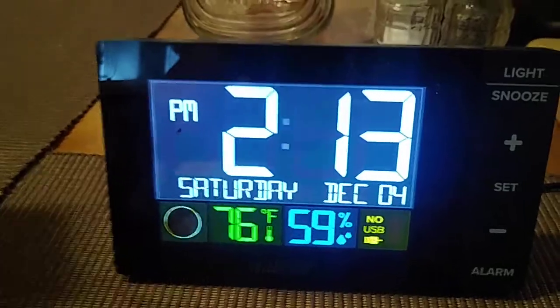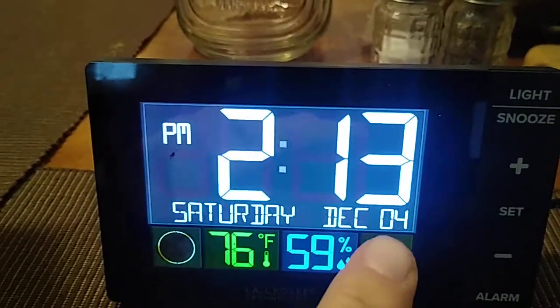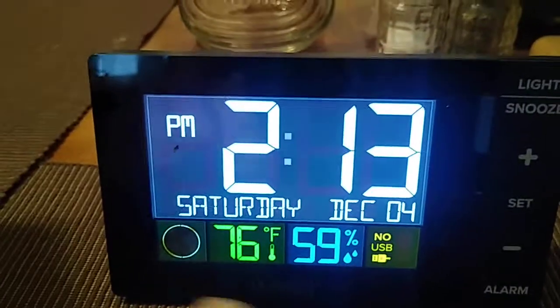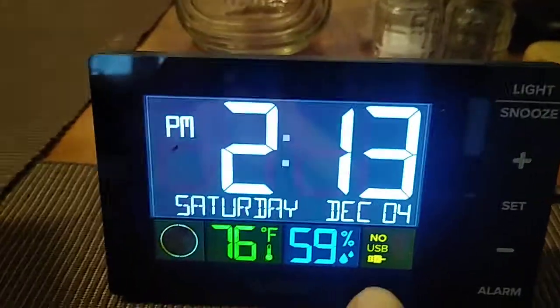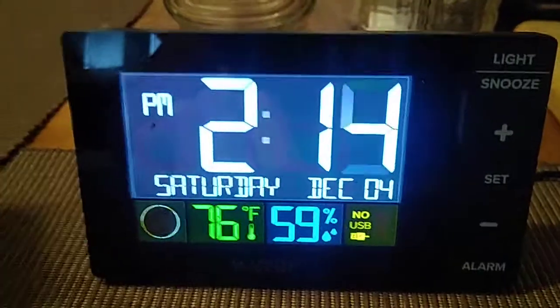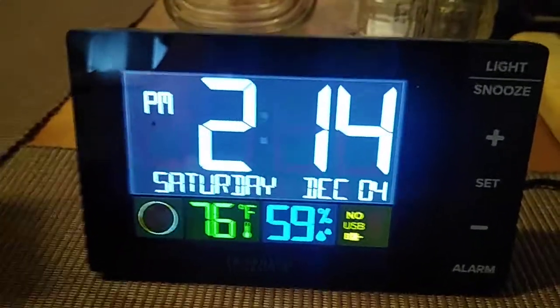It's a nice clock — it's got a good display. You have your time, you have your day, you have your date, you have your moon phase, you have your indoor temperature and humidity, and a display for your charging port when you have your cell phone in so you can see how much more you need to charge.